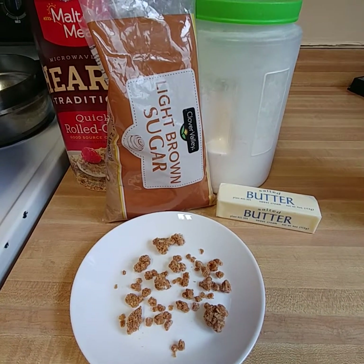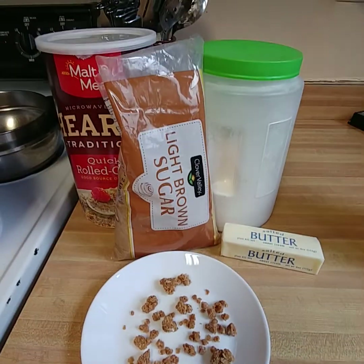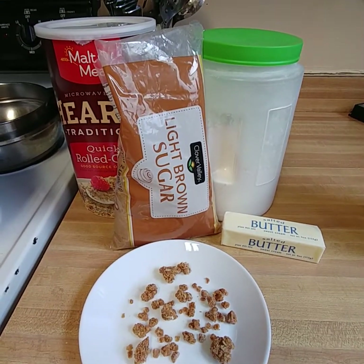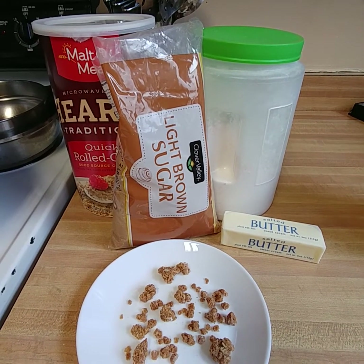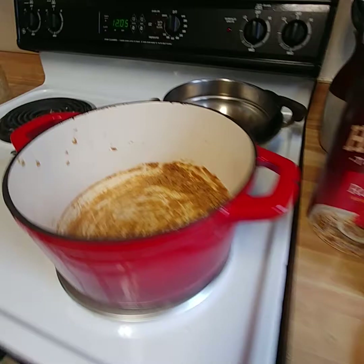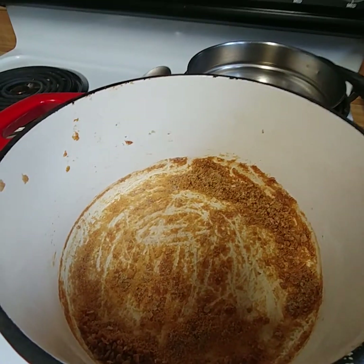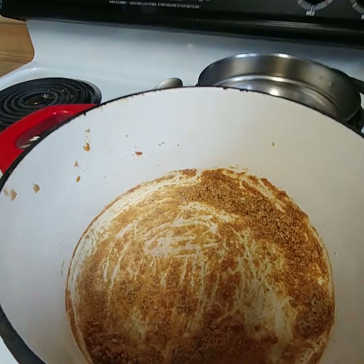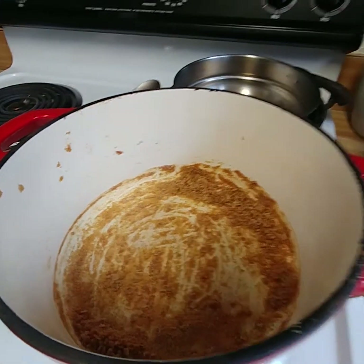Today I am making crumble. It's made with oatmeal, light brown sugar, flour, and butter. I made some this morning and scraped it out, but the parts right over here are a little caked on, so all you have to do is put butter in there and it'll bring it back up.